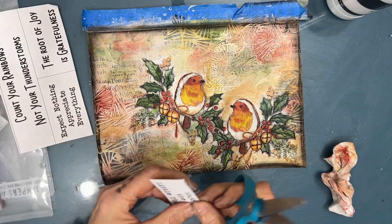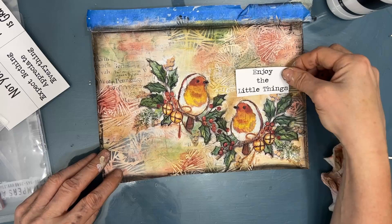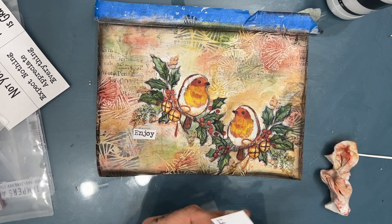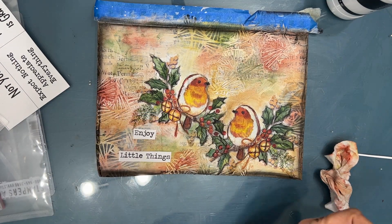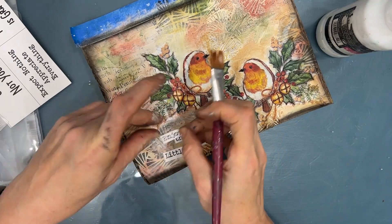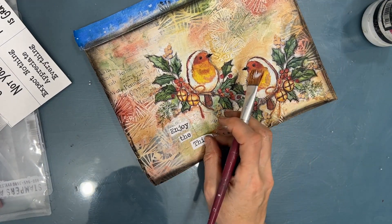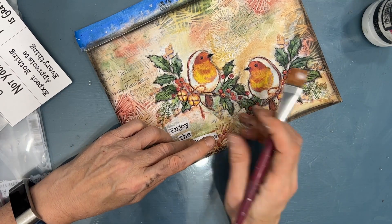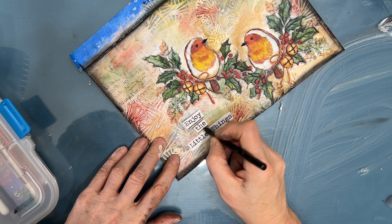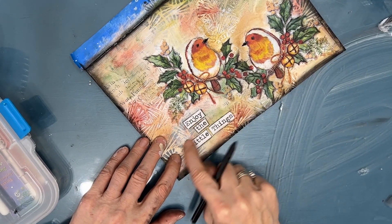I look through my sentiments and end up in the sentiment pack — grateful and blessed — and I choose the sentiment called 'Enjoy the Little Things.' I just thought it went well with the birds, so it's not a real Christmassy saying. Instead of leaving it as a rectangle, I cut out each word and then glue it down with the Fluid Matte Medium. You'll notice that even though I'm adding wet medium, it is not reactivating the Inktense block that has colorized the background — if you use watercolor, you can get the same effect but wouldn't want to put wet on it. Now I'm using my woodless charcoal pencil to outline and smudge the sentiment a little bit too.